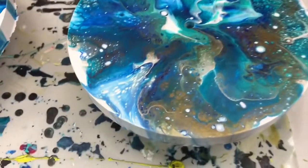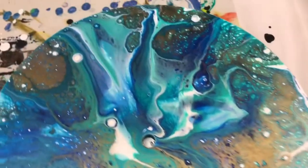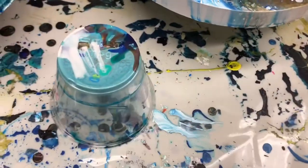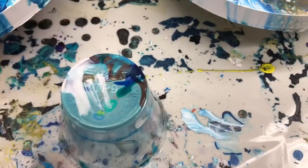Okay guys, so here's my dried clock. Still looks really good. I did set it up on one of these, on top of my silicone mat. And that's of course where I'll resin it as well.